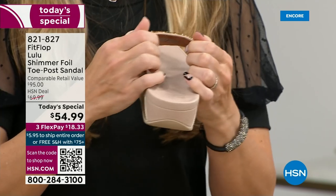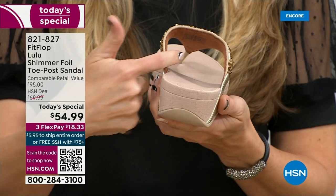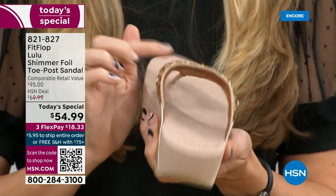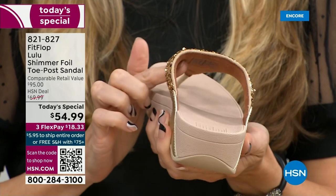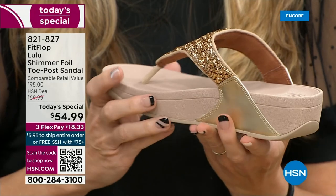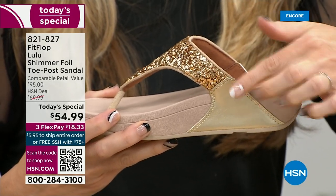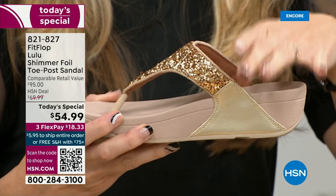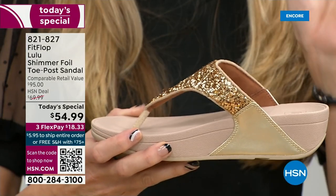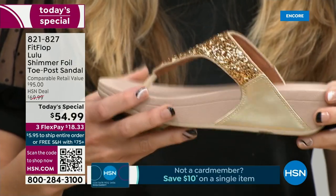Underneath, you have this padded upper with a microfiber lining. So you have all this beautiful glitter here, but what's touching your foot is this very soft microfiber lining. If you notice, the upper goes way far back, so that's going to stay nice and secure to your foot. Even though this doesn't have a back strap, it's going to stay right in place, right where it should.